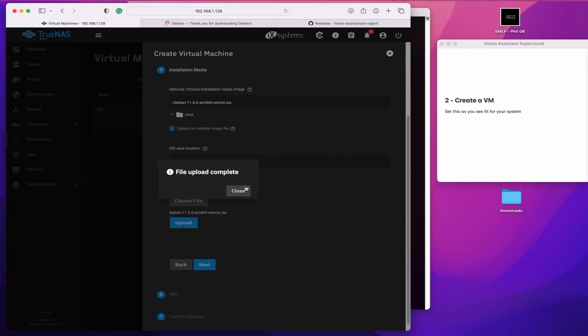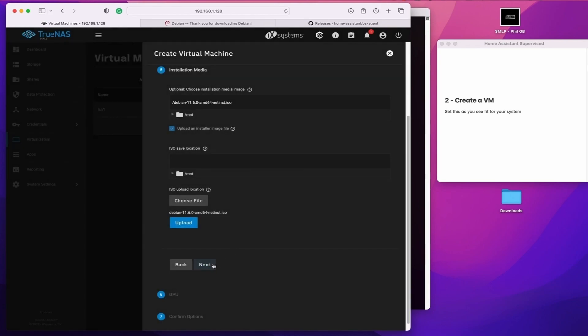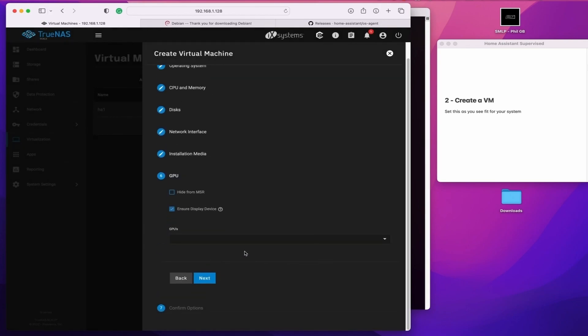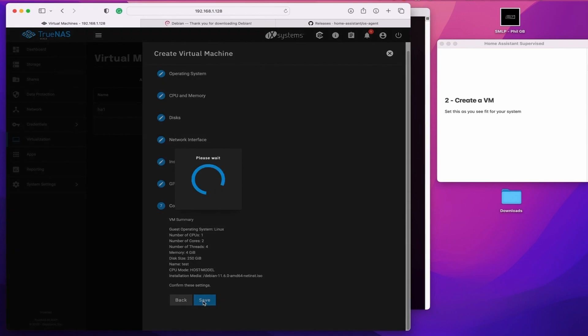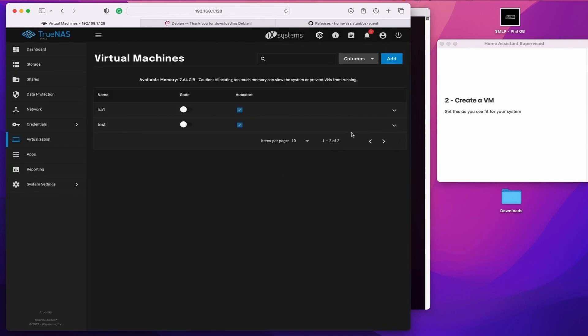Then you simply select the downloaded ISO file for the Debian install, upload it to the server, add a GPU if you've got one, and then install. Boot the VM, click into display, and then install.